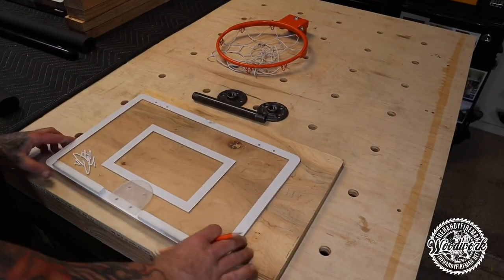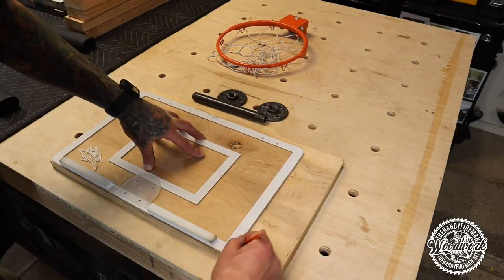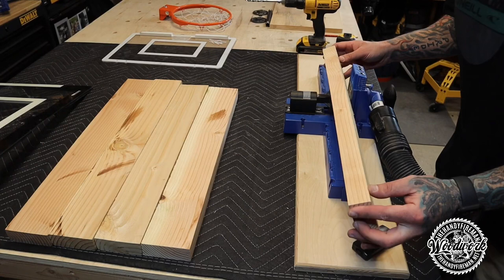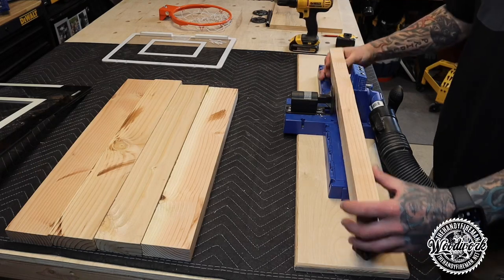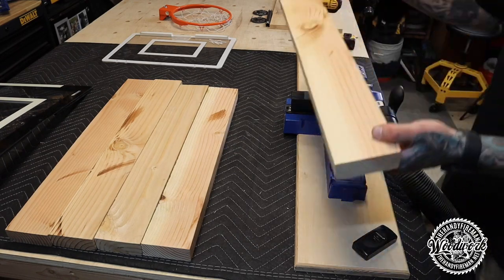Now grab your scrap wood. I have a piece of plywood here — go ahead and set your backboard over the scrap wood, trace it out, and you'll be cutting that out in a couple of steps. If all you have is leftover two-by-fours, you'll need to join them together. I chose to use my Kreg jig and some wood glue — real simple. Drill your holes and glue your boards up.